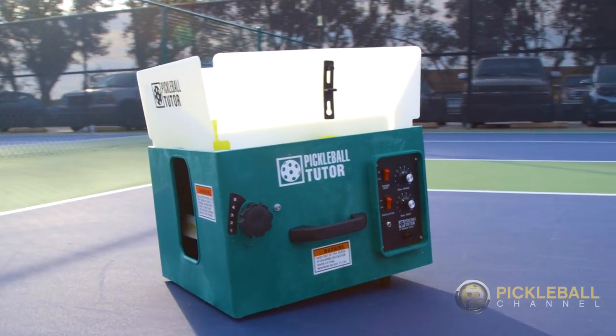Hi, it's Rusty with Pickleball Channel. I'm with pro Scott Moore and we're bringing you skills and drills. Scott, what are we going to do today? Today, Rusty, we're going to show you a drill using a ball machine to help you improve your return of serve. So let's give it a shot.